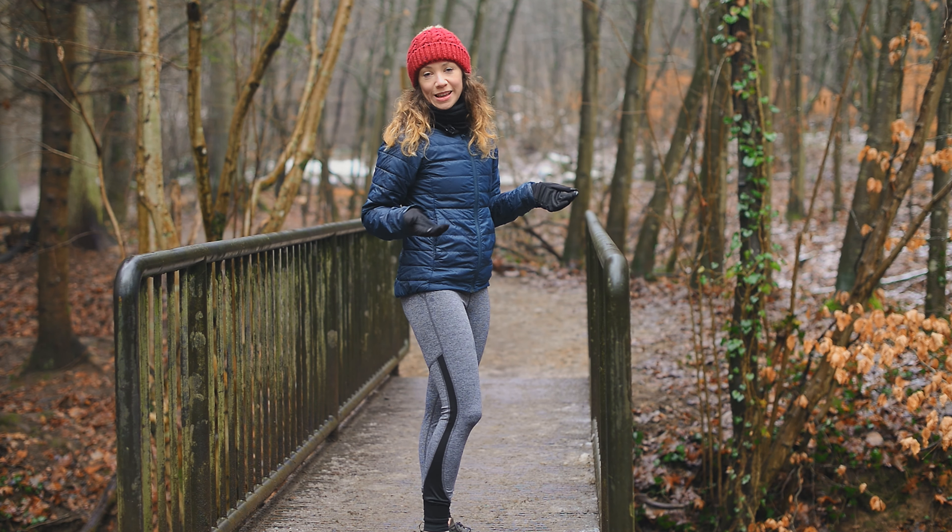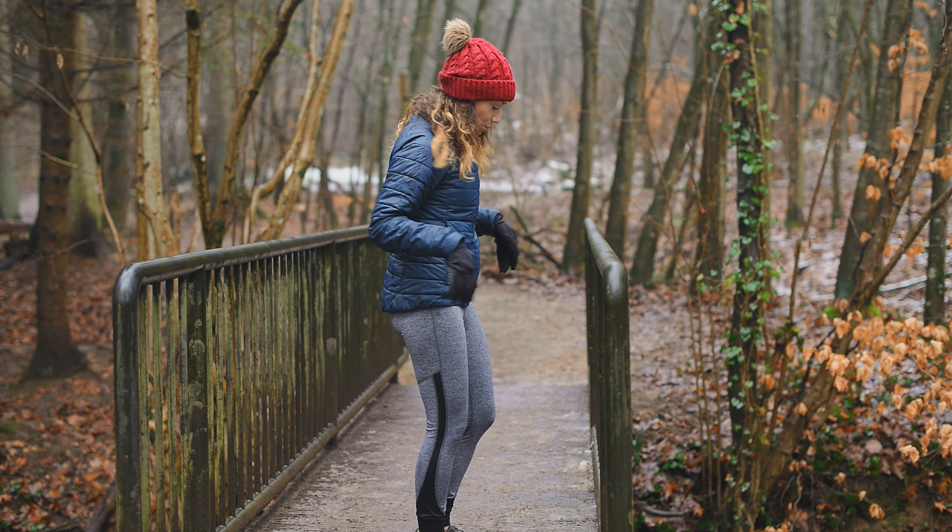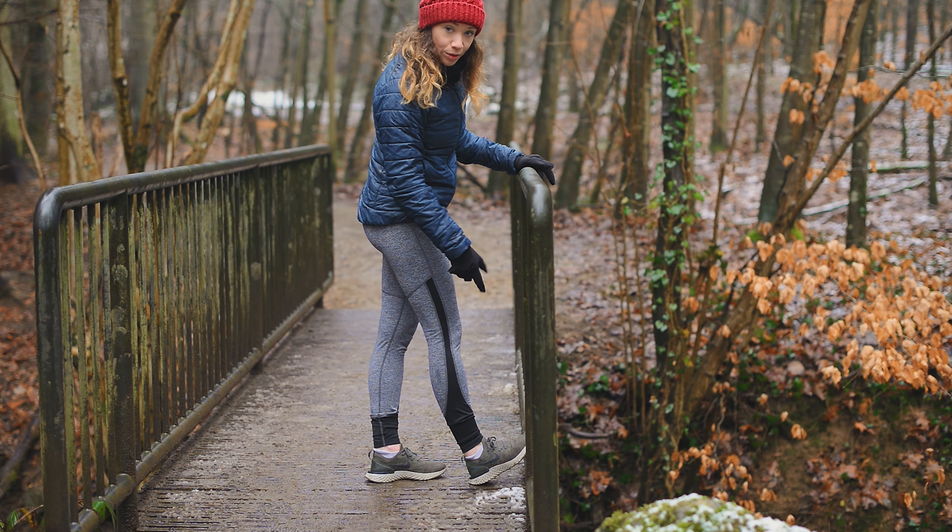This is the railing that I use when I run in the forest here. If you have something similar, or if you're at home, a chair is also great.